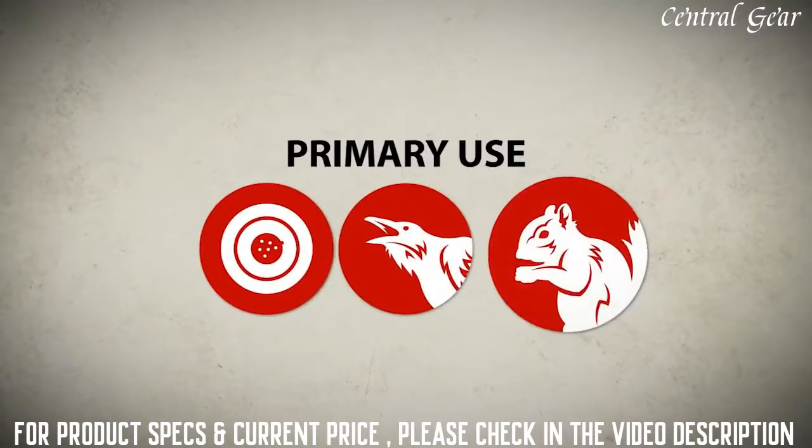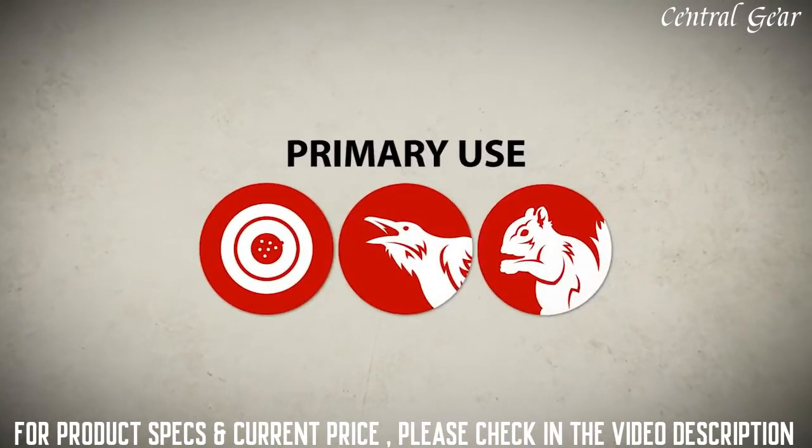It's great for backyard target shooting, pest control, and small game hunting. Take it outside.